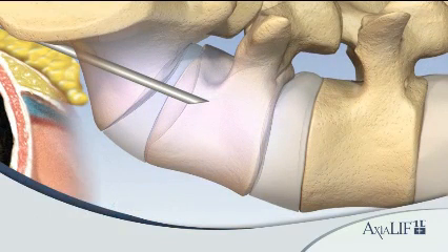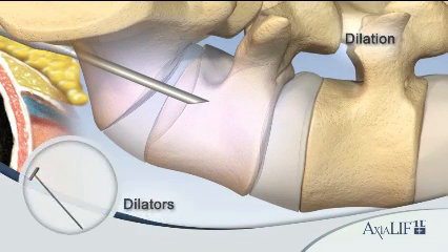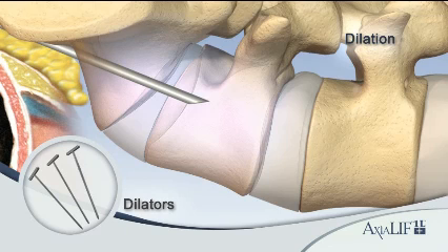Once the guide wire is engaged, use a series of sequential dilators to create a working channel. A dilator sheath is attached to the 10 millimeter dilator. The dilator sheath is left in the sacrum to create a transosseous working channel.